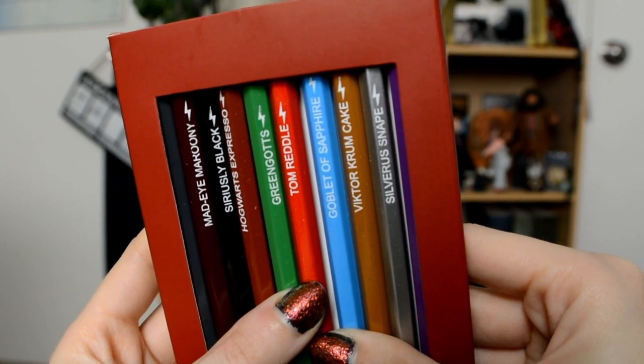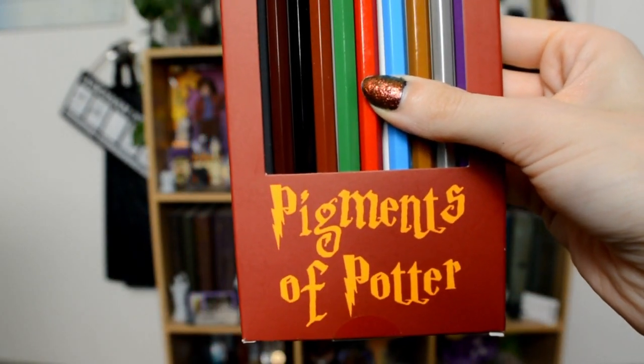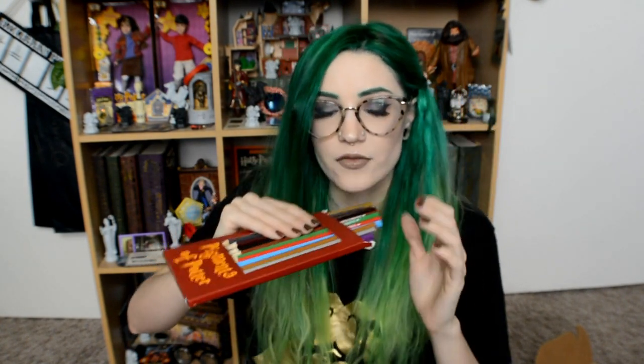I see something incredible — colored pencils! It says Pigments of Potter. I saw these on their Instagram. Every single color in here is named after something in Harry Potter. I see Mad-Eye Marooney, Seriously Black, Hogwarts Espresso, Gringotts, Tom Reddle, Goblet of Sapphire, Victor Crumbcake, Silverous Snape, Hermione Granger, and what's this purple one? Albus Plumbledore! There are two more I can't see — Golden Snitch, which is the gold one, and an orange one that says Must Be a Weasley. These are adorable.